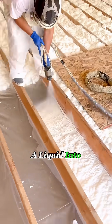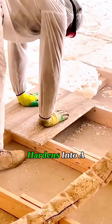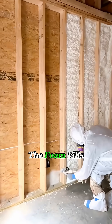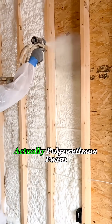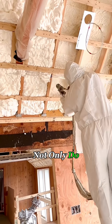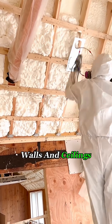Workers are spraying a liquid into wooden floor compartments, and this liquid quickly expands and hardens into a thick foam. The foam fills in all the cracks and irregular spaces. This material is actually polyurethane foam. Not only do they spray it on the floor, but they also apply it to walls and ceilings.